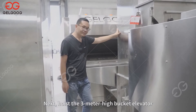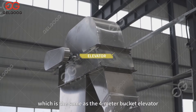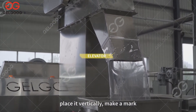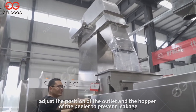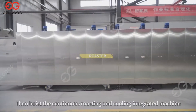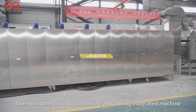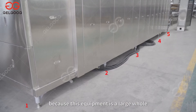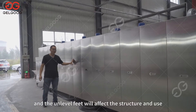Hoist the 3-meter high bucket elevator, which is the same as the 4-meter bucket elevator — place it vertically and make a mark. Adjust the position of the outlet and the hopper of the peeler to prevent leakage. Then hoist the continuous roasting and cooling integrated machine. It should be noted that the 10 feet of the equipment should also be level, because this equipment is large and unlevel feet will affect the structure and use.